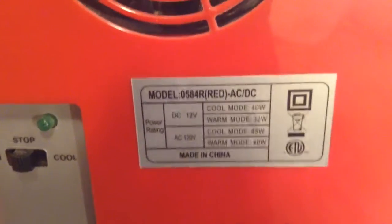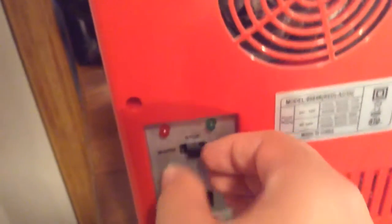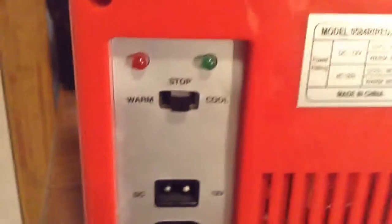Here's the little sticker that tells you the information. It still has this little control panel — warm, and I don't think it uses the fan, but when you have it on cool it uses the fan. There's also a stop position and two LEDs.